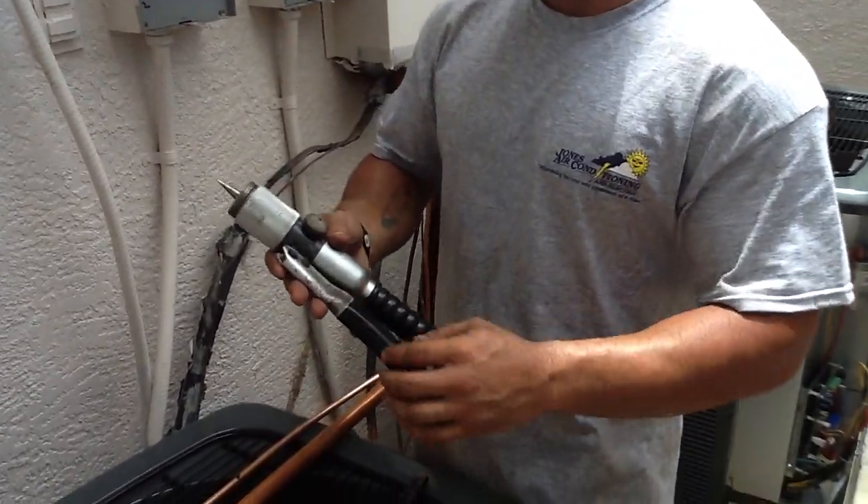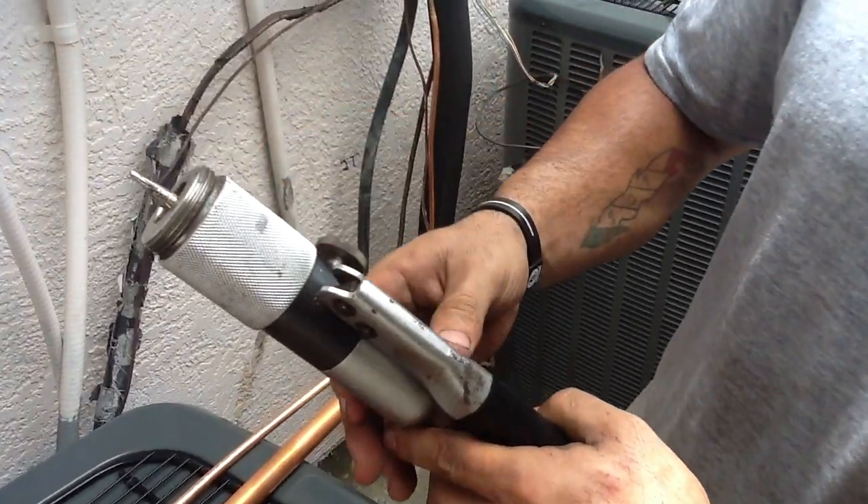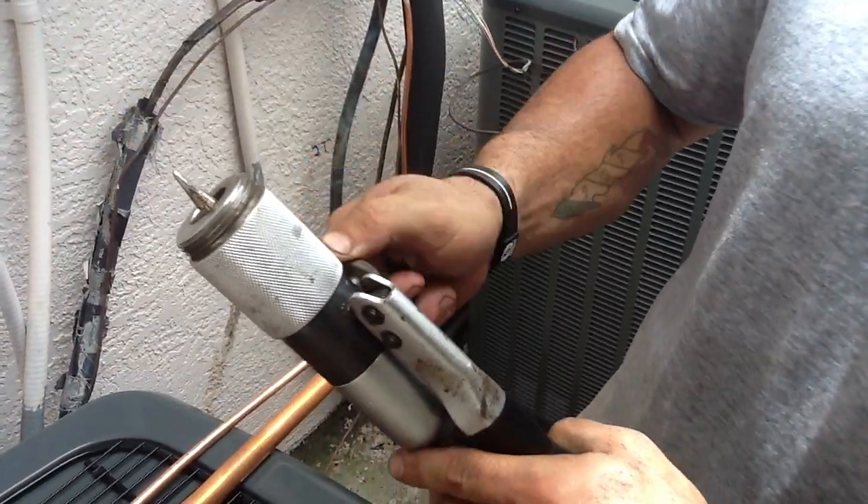Right here in my hands I have a swedging tool which has a small hydraulic piece inside. Once tightened right here, it will apply pressure to expand the tip of the copper tubing.